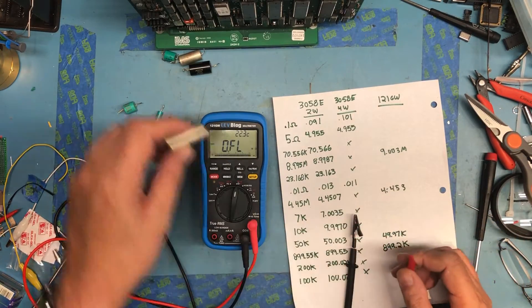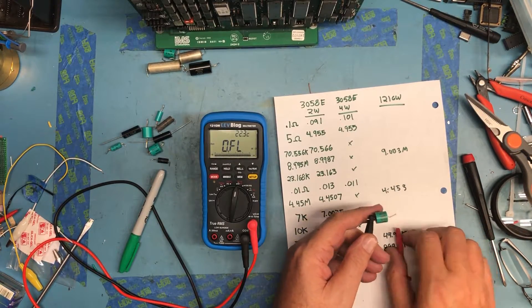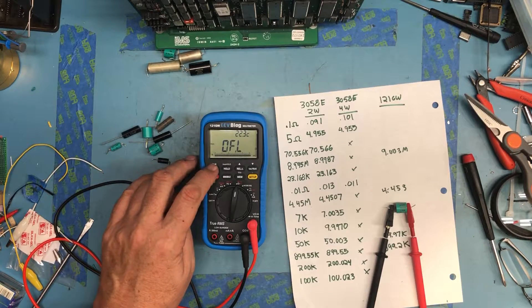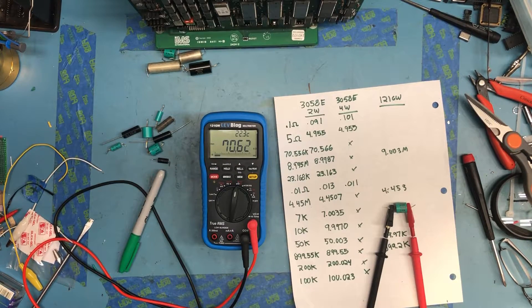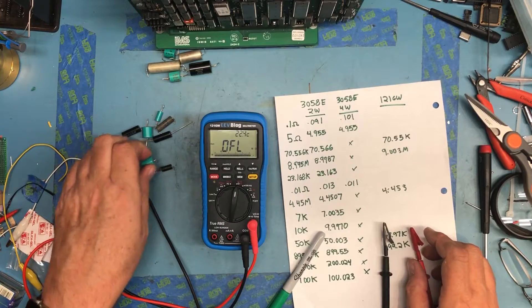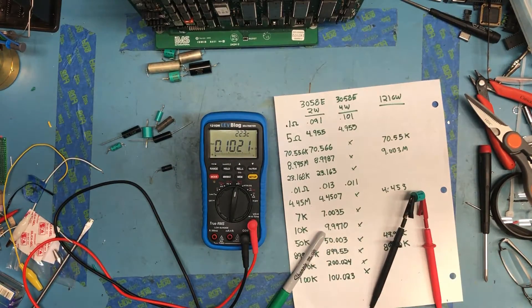My hand waving around is moving the reading all over the place. Trying to do the same thing — connect, release the leads, let it settle for a minute. 7.556 or 5.555, it's hard to read. Got overflow on K ohms. Reading 70.555... we'll call it 70.555. So that's extremely close. But with these being marked — even though they're probably 40 years old — it's just a nice double-check that my Rigol's really close. The 121GW is being really close too.